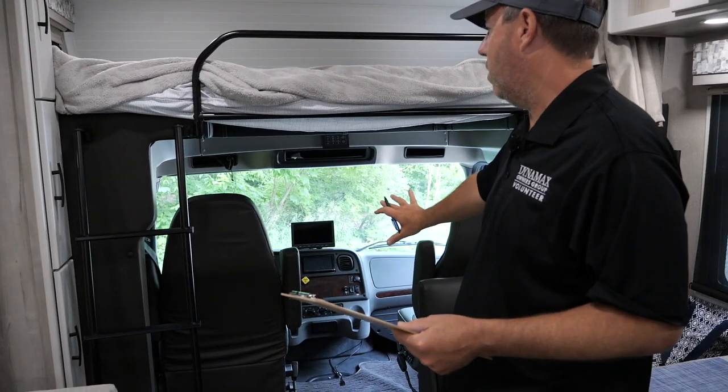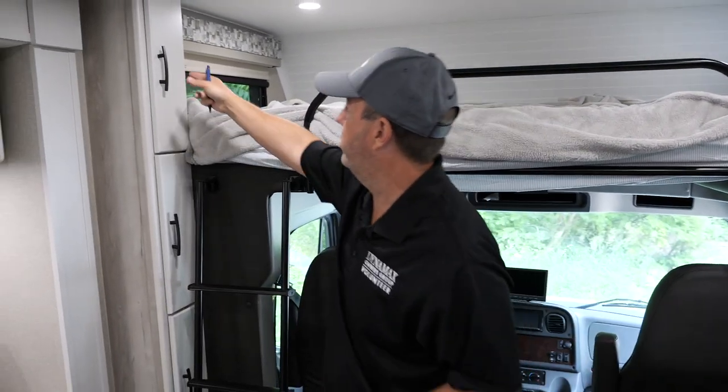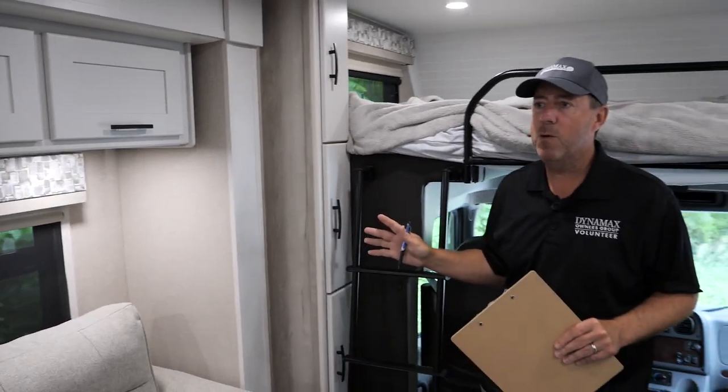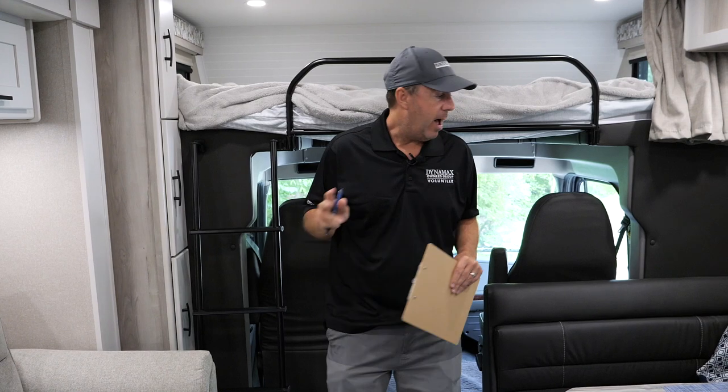Starting up front, this is a traditional cab-over — it does lift up. One thing I noticed is my son didn't have a great place to put a lot of his things, so I'd like to see a cargo net up front so they can slide some stuff in, whether it be water bottles or whatever. I gave engineering one demerit for not having a cargo net in the cab-over.